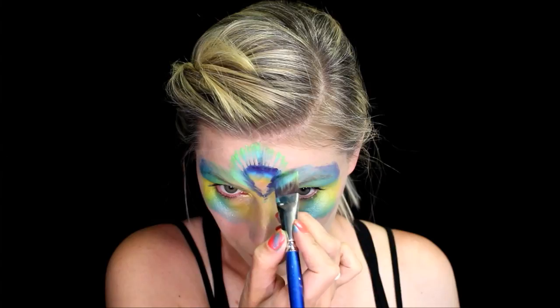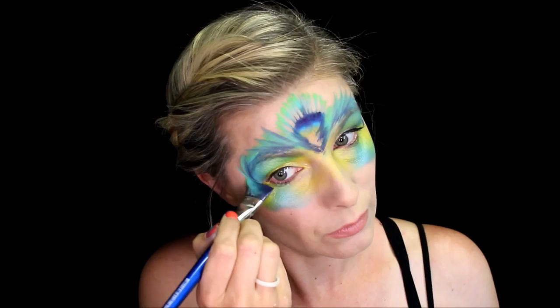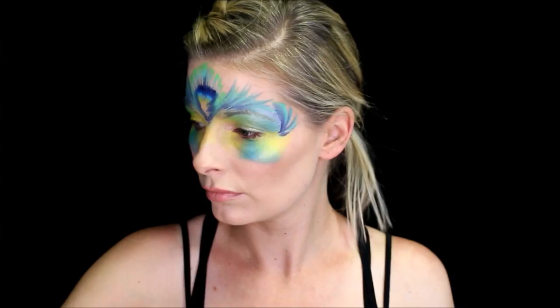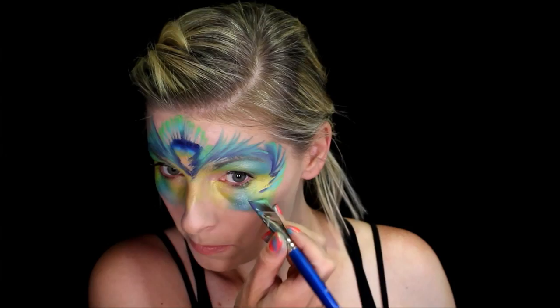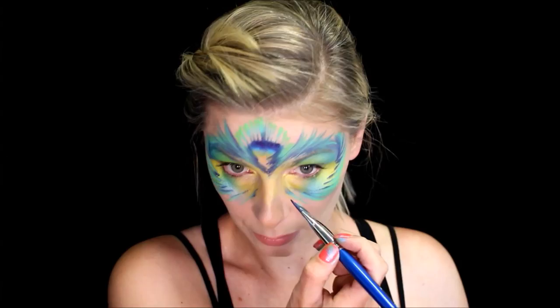Then you want to take your brush and just angle it over the eyebrows to create more feathers. And then you're going to want to do your feathers sort of rounded on the outside of the eyelid. I went ahead and went over a couple of these a few times just to get them brighter — the first time I did it I wasn't happy with how dull they looked. It's best to get them really bright and gorgeous the first time, but sometimes that just doesn't happen.